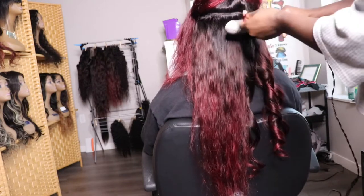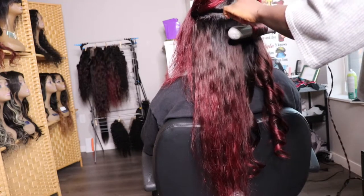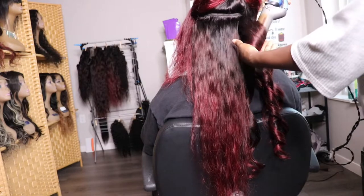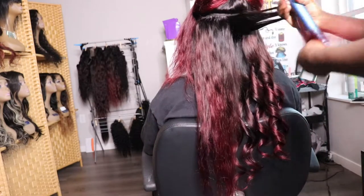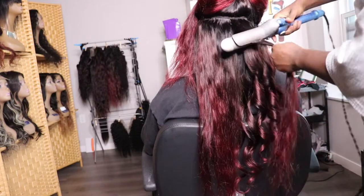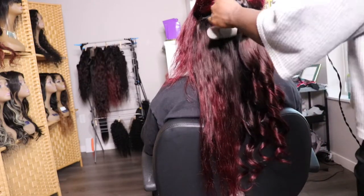So let's begin this class tutorial. This month of December is free game December. I need you to turn on your notifications right now. Subscribe to this channel because I'm going to be giving you guys videos back to back. Free game on how to maintain your hair, style your hair, anything hair related — your girl got you for the month of December.